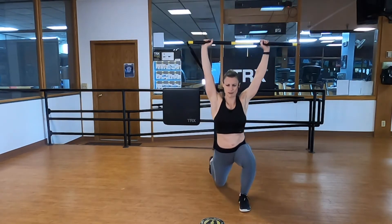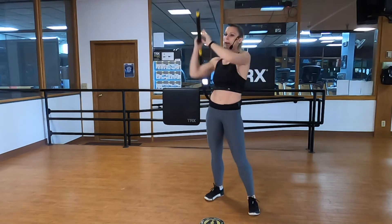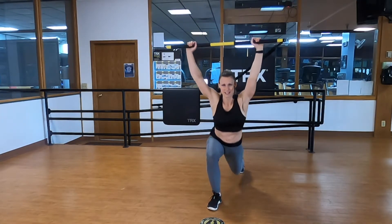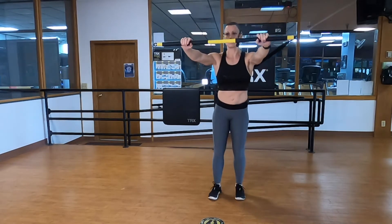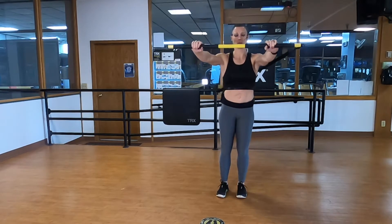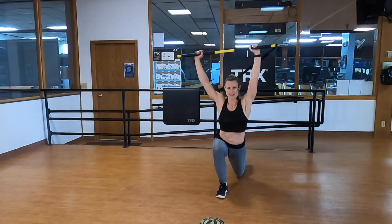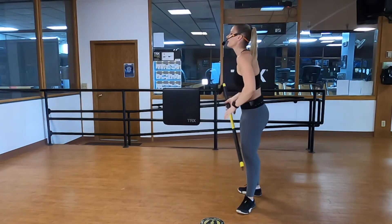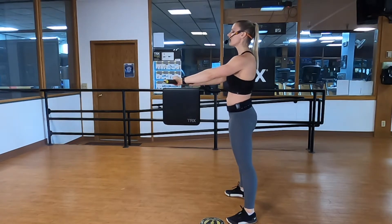One more on each side — step back, stretching through your hip flexors, return. Other side: stretch, feel that hip flexor stretch, and return. Turn that bar around. Step back one leg, feel the stretch, press it down and return. Remember if it's too much you can always walk back a little bit. Plant the foot, doing your best to keep that bar perpendicular to the wall next to you, parallel with the floor, hands in an even alignment. Five, four, three, two, one.